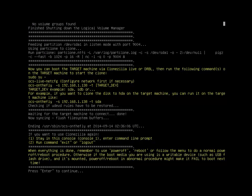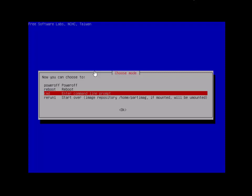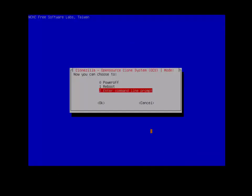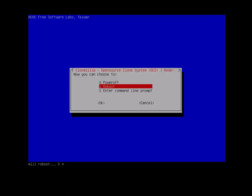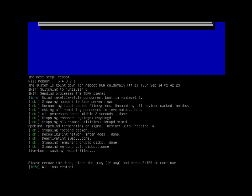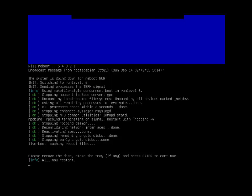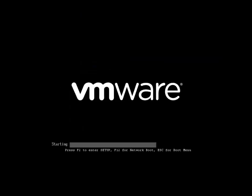When you're finished, your source computer will show a completion screen — simply press Enter. The system will reboot, then go over to your target computer and press reboot there too. Both machines will reboot. It will ask you to remove the disk, press Enter.